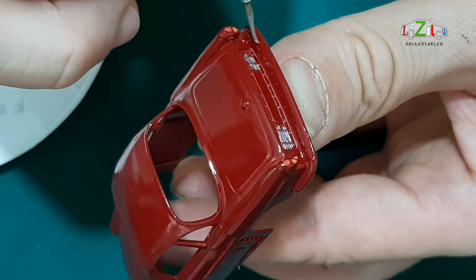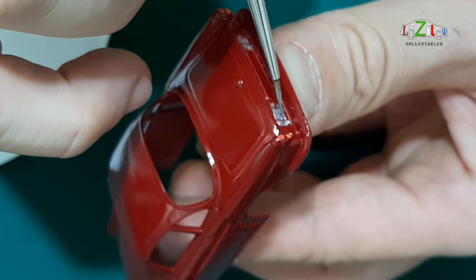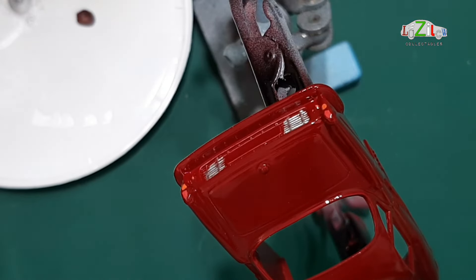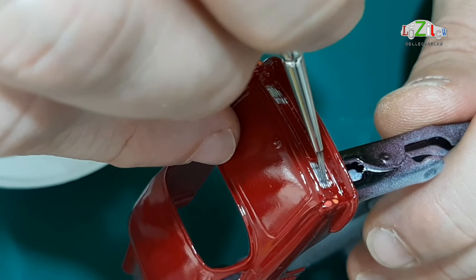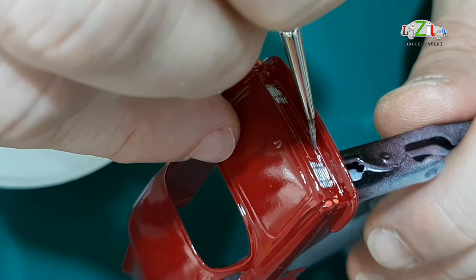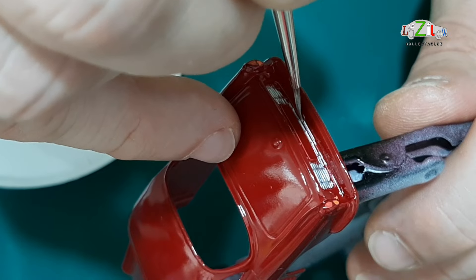I've done the taillights already as you can see and I'm doing the grills at the back. At the front I've done the two headlights, and after finishing this I'm doing the bumpers as well. I still carry on with the grill — this video clip is a good one. You will see nothing, but I left a little bit so you can see what I've done. I sprayed this car four times. You see nothing now — this is what I normally do.